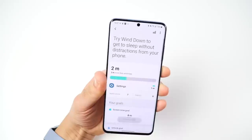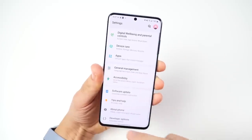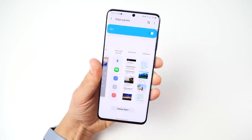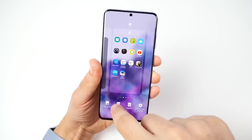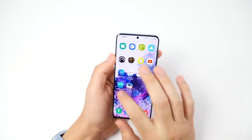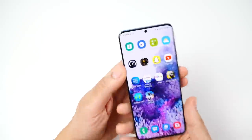Having One UI 2.1, this software is never going to make you bored. You also have the Edge Panels on board — go to settings and it's all there, and you can get more from the Galaxy Store. On the home screen you can change everything about the look of this phone — the icons, all that good stuff. And if you have the Galaxy Watch, like the Watch Active 2, you can go to the Wear app and customize that as well.